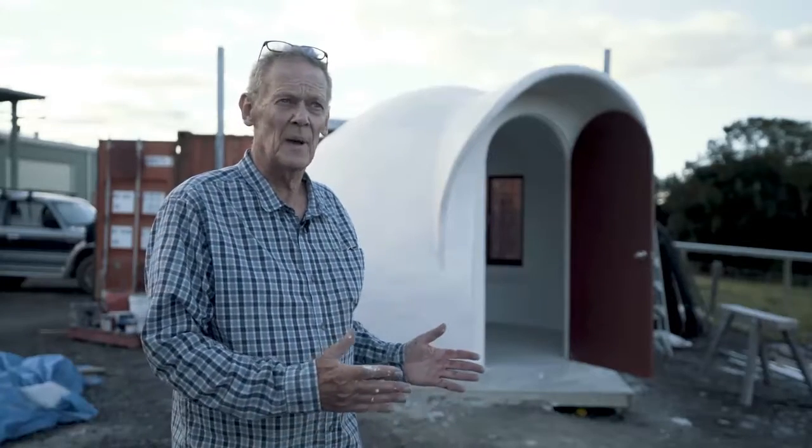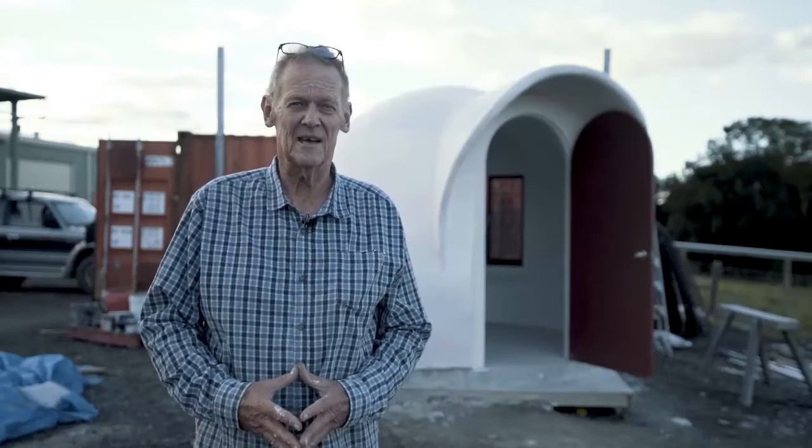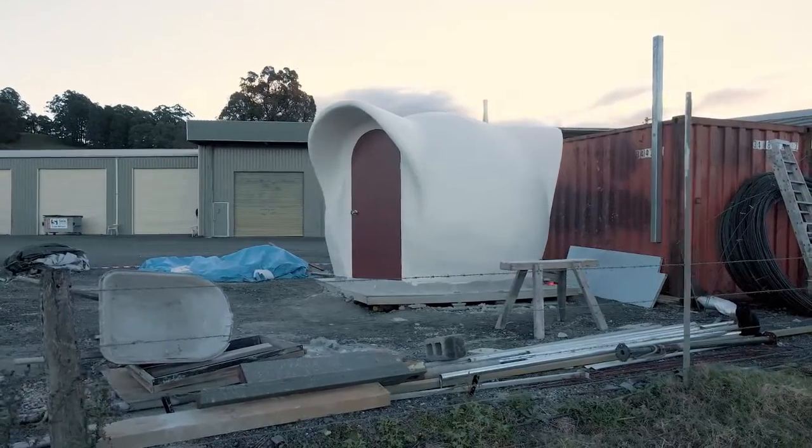This is the smallest one we do, but we build from about three meters up to eight meters in diameter. We build this in a unique way — we're the only people in the world that do it this way, and we built this dome without a mold.